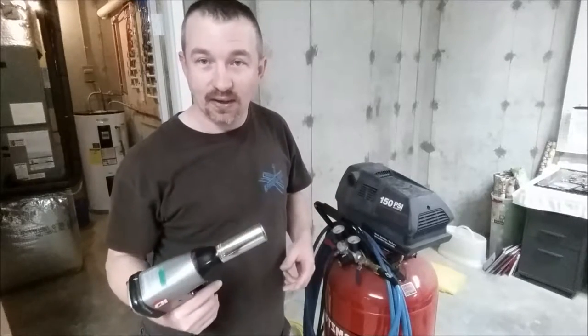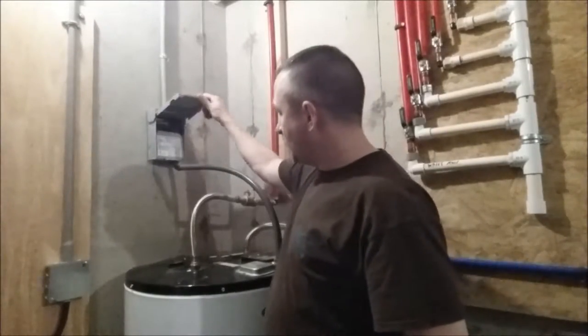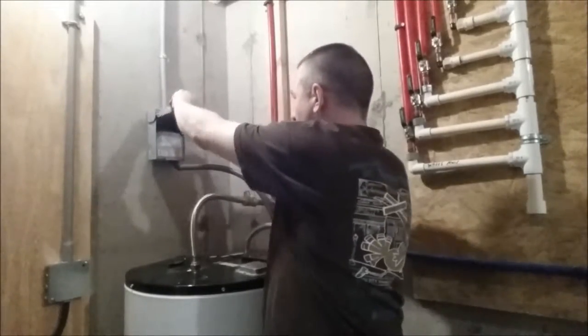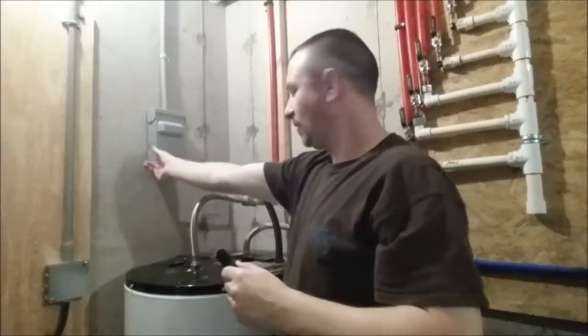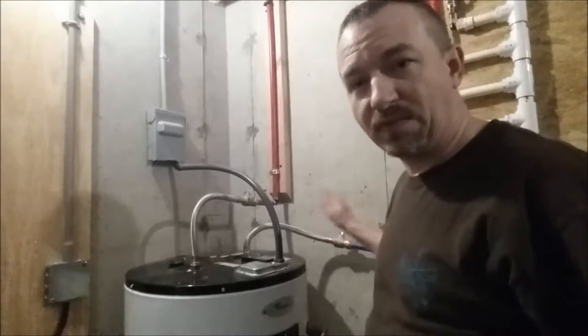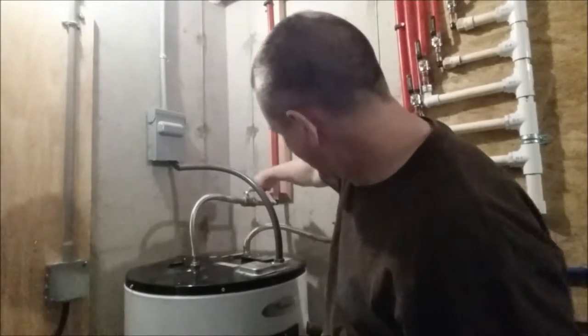Before we get started, the first thing we're going to do is turn the power off to the water heater. This particular water heater has a pull-out disconnect — you just pull it out and the power is off. Next, we're going to turn the water supply off. We're in luck here because there are valves on both the inlet and outlet, which makes it really easy. Both valves going into and out of the water heater are now closed.